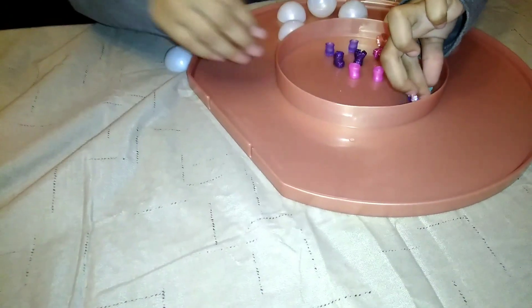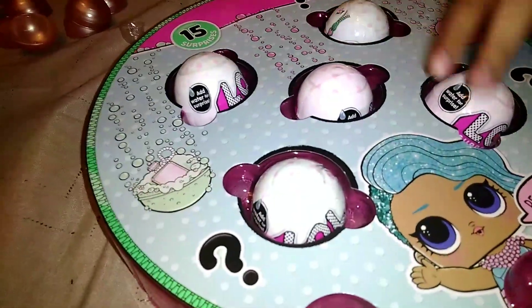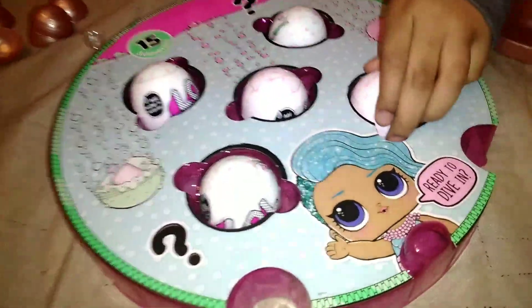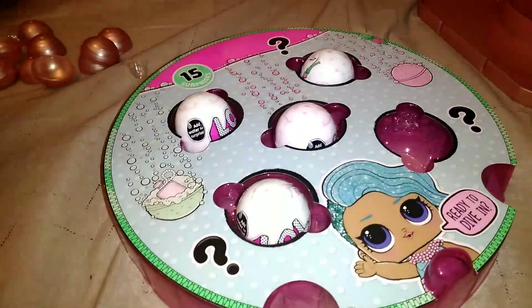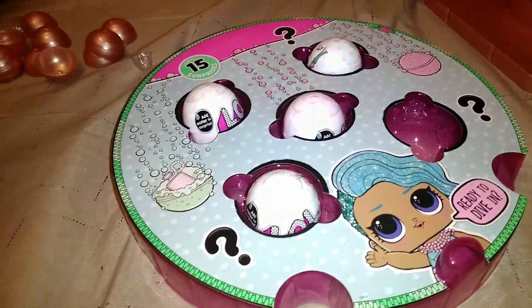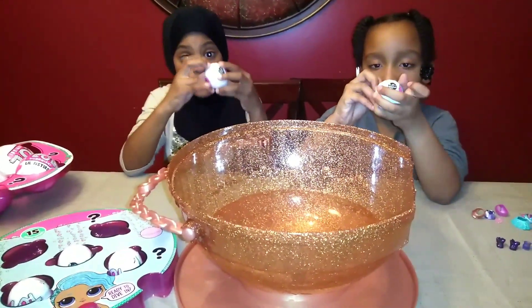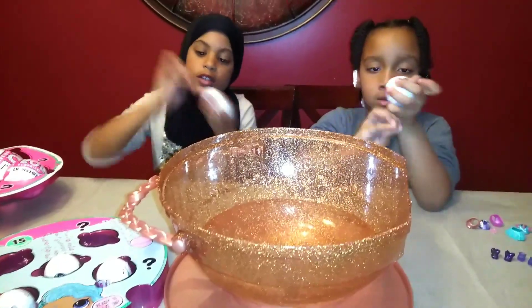Now let's go to the next set of items. What have we got there? They're the babies. No, these are the fizz balls - these are more accessories. Girls, you see how it says ready to dive in? So what we're going to do is get some water so you guys can dip these in the water. Okay? I'm going to get this one. I'm going to grab this one. Let's open them.